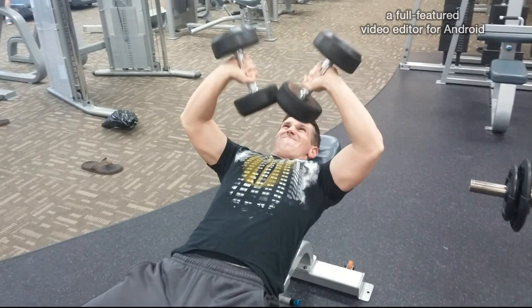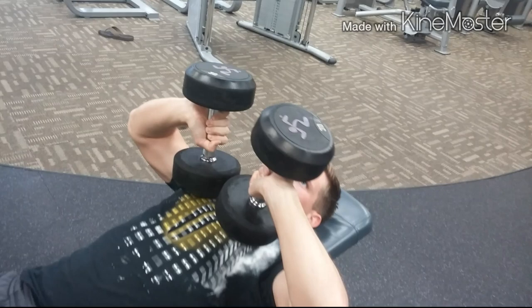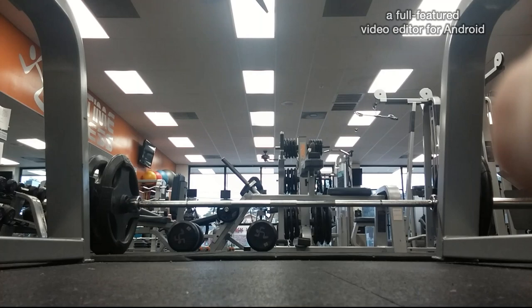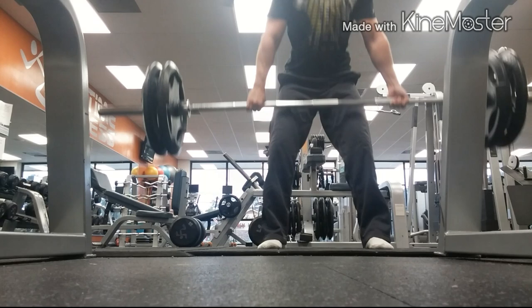I've been trying to incorporate more athletic type exercises and workouts into my routine. As you'll see in the end of this video, I do deadlifts supersetted with farmer carries. And sometimes I'll go out and do sprints, run stadiums — stuff like that, just more athletic type stuff.